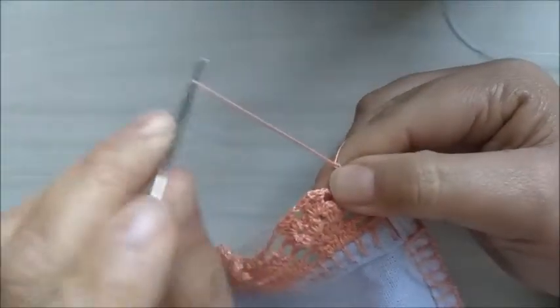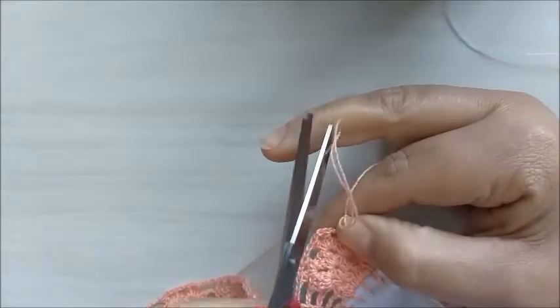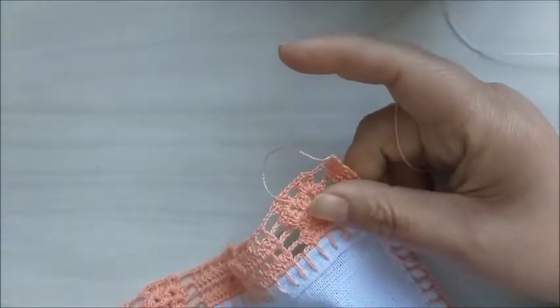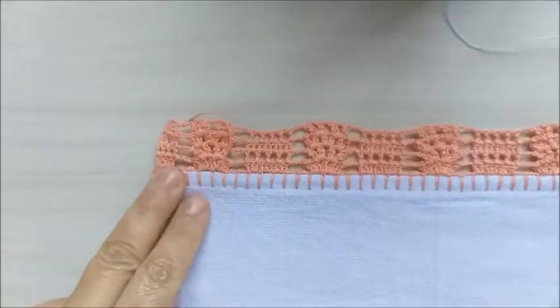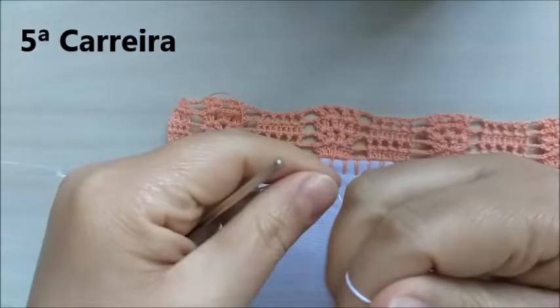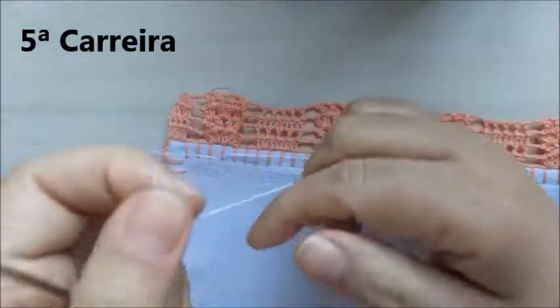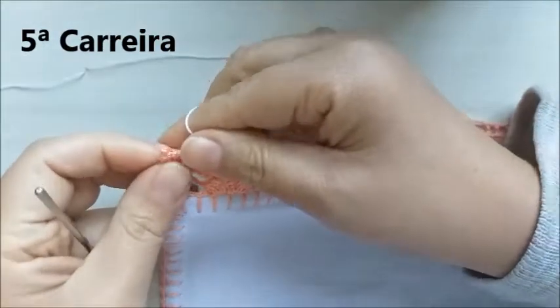Vou fazer uma correntinha e cortar o meu fio. Voltando com o pano pelo direito — nós encerramos no avesso — agora vamos amarrar o fio branco, que nós vamos fazer esse biquinho de duas cores.